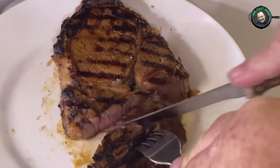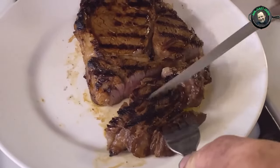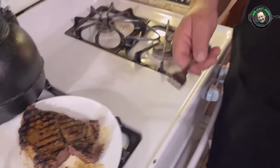Teresa likes it that way too. Just look how easy that cuts — it's so tender, that is awesome. Marinating it in Worcestershire sauce means you don't even have to add any salt and pepper or anything to it. It has a great flavor and you don't have to add any sauce. It's already seasoned — and that's how you make a cast iron grill pan steak with grill marks on it, folks.